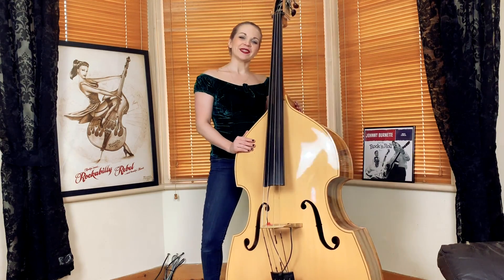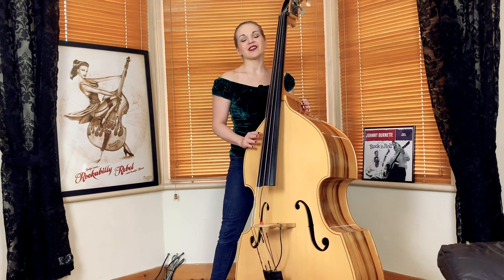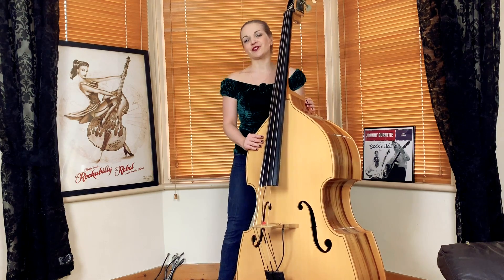Welcome to Double Bass with a Bass Pixie. This week we're going to cover part two of the Pink Panther tutorial.